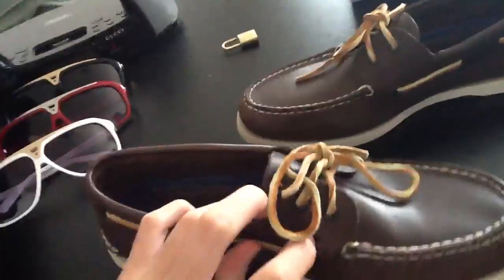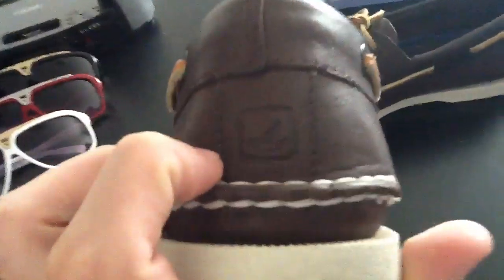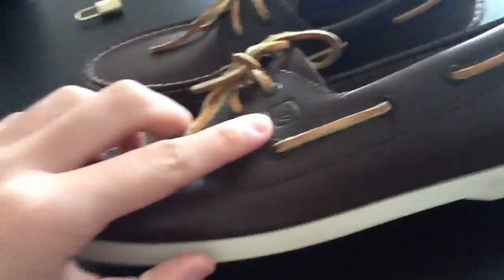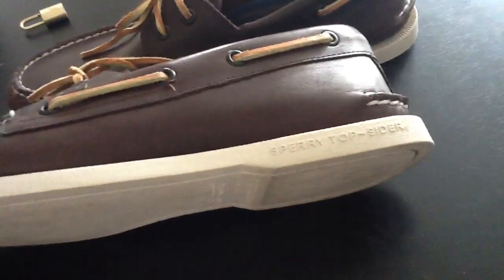The shoelace goes all the way around, and then up here and then you tie it. On the back it has the Sperry sailboat logo, and it's also on the side right there. It says Sperry Top-Sider on the sole.